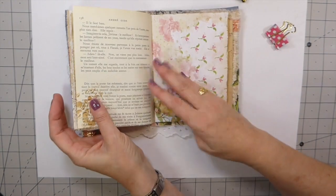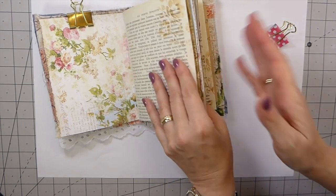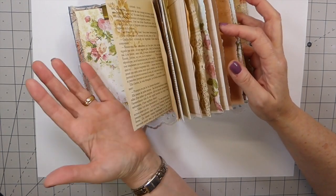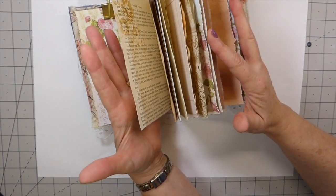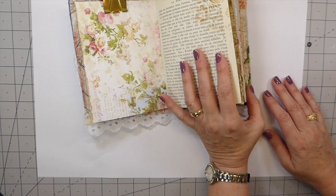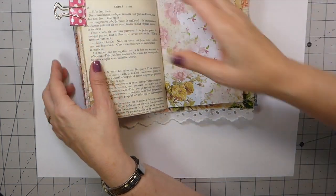This is generally how I embellish because I try to make sure that the embellishing is fairly equal within the journal. Otherwise, once you start on a journal like this with a lot of pages, if I start from the front going to the back, I'll end up with a massive amount of embellishments at the front and it tends to be too sparse at the back. So this is just personal preference for me. I'll get these clipped and share another little idea with you today.